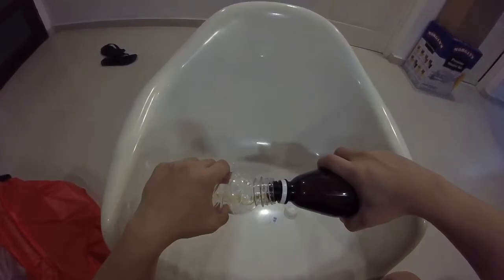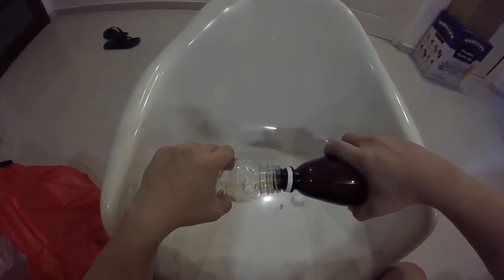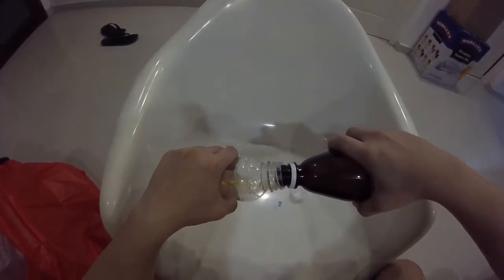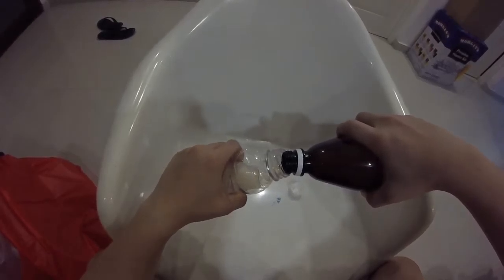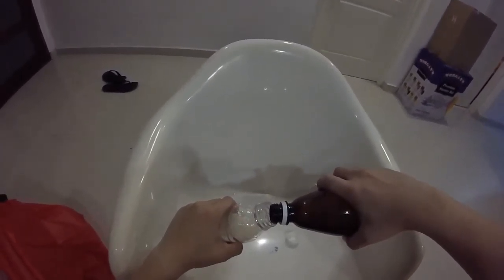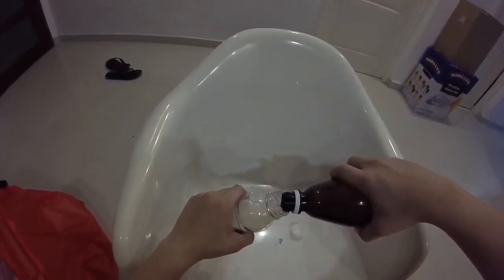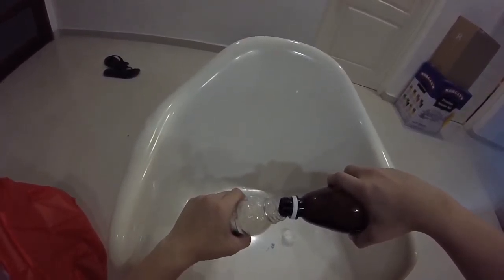Let me just do one more. Oh, this one has less bubbles! One thing I forgot to mention: you always have to fill the beer up to the tip of the bottle, so the gas has very little space to escape and you still have a good amount of carbonation in your beer.